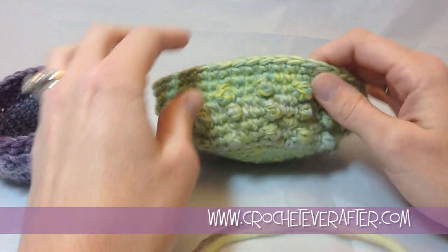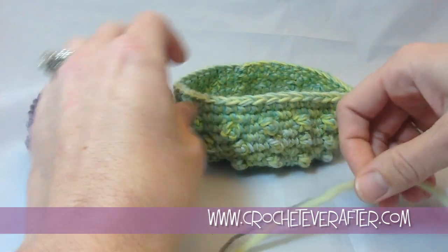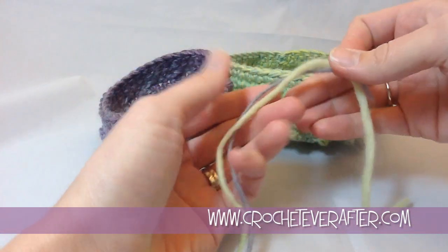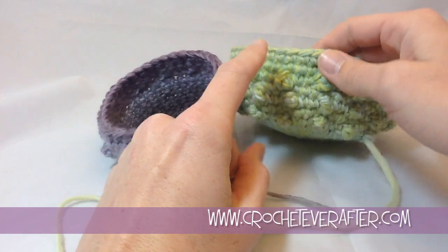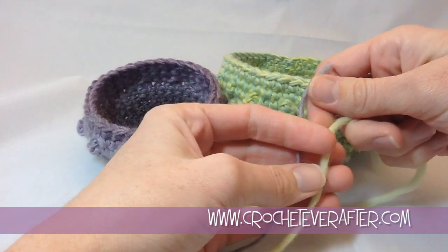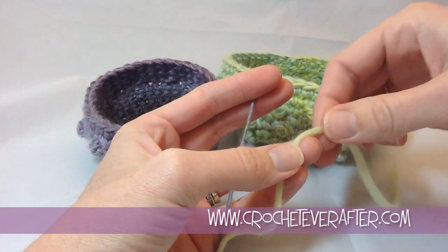Before I actually start felting, I just wanted to go over good yarn to choose if you're going to be hand felting. Both of these bowls are made from Knit Picks Chroma Worsted, and this is an example of the yarn not worked up. When you see it worked up, it's kind of difficult to tell the ply on this yarn, so I wanted to show you an example. This yarn is a single ply.